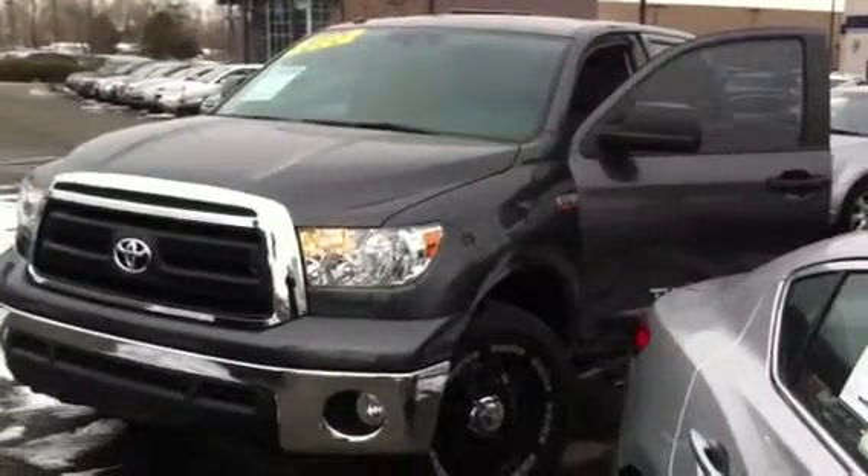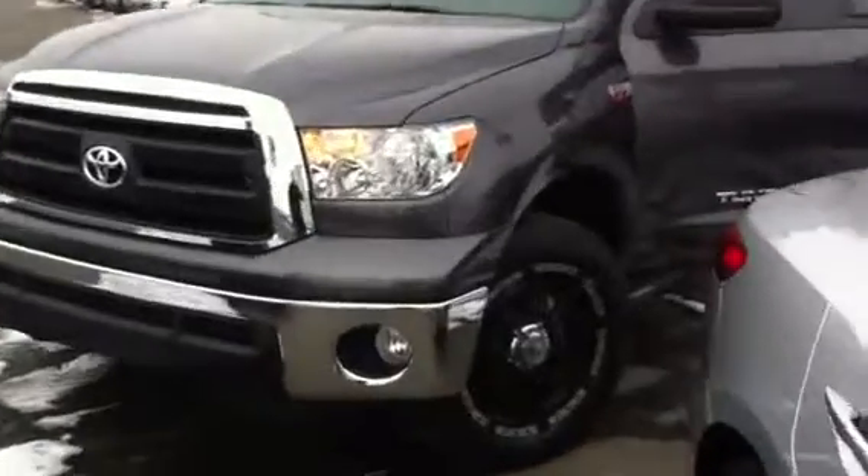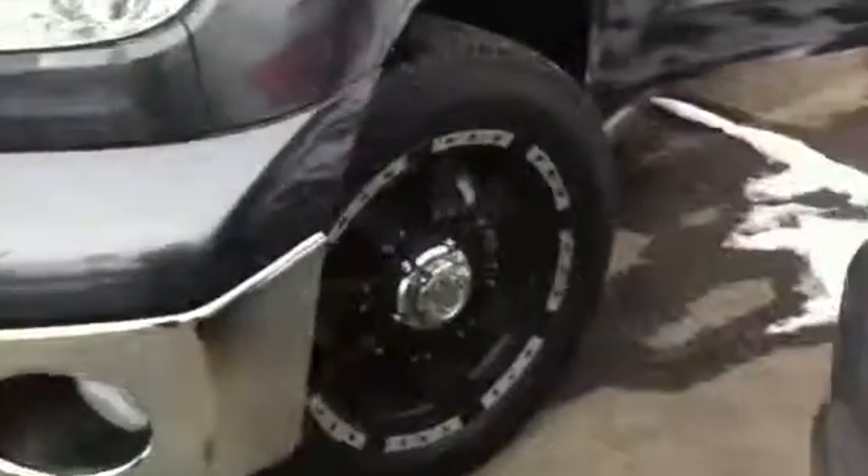Hi there, Shauna. Druha here at Acura and Infinity of Reno. Just wanted to do a little up close and personal with you on this Toyota Tundra.